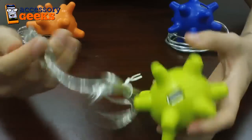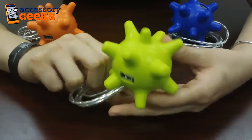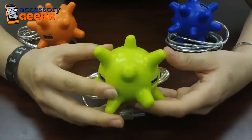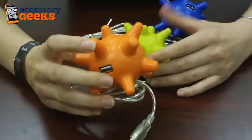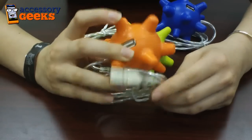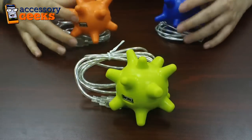They come with a USB cord for you to connect to your computer. We have these in three different colors: green, blue, and orange. Each of these is a USB 2.0, so you can support multiple devices at the same time.